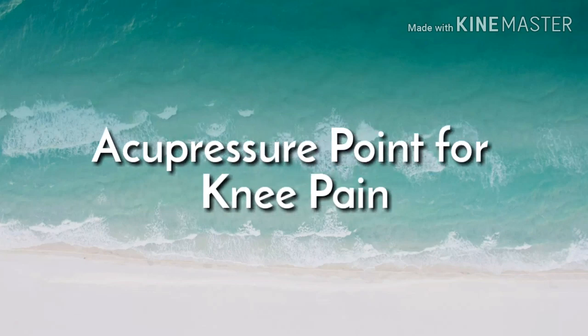Hi friends, welcome to my channel. Today we are going to see the acupressure point for knee problems. The point is located on the middle finger and ring finger. The correct point is located on the middle line of the middle finger.